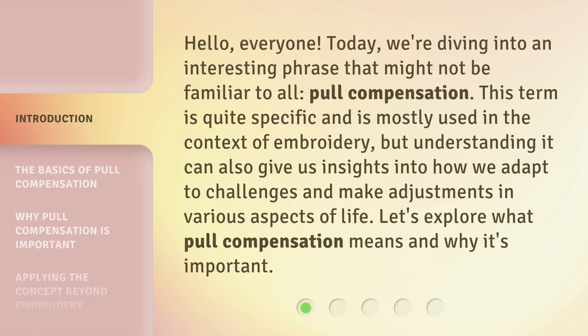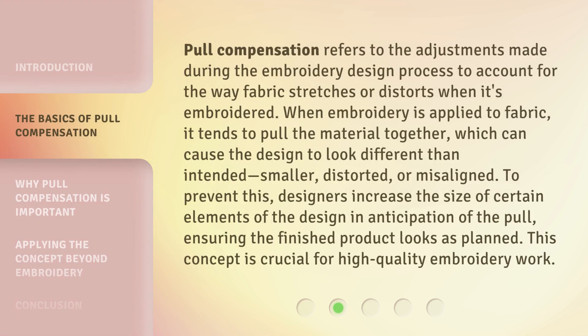Pull compensation refers to the adjustments made during the embroidery design process to account for the way fabric stretches or distorts when it's embroidered. When embroidery is applied to fabric, it tends to pull the material together, which can cause the design to look different than intended — smaller, distorted, or misaligned. To prevent this, designers increase the size of certain elements in anticipation of the pull, ensuring the finished product looks as planned. This concept is crucial for high-quality embroidery work.